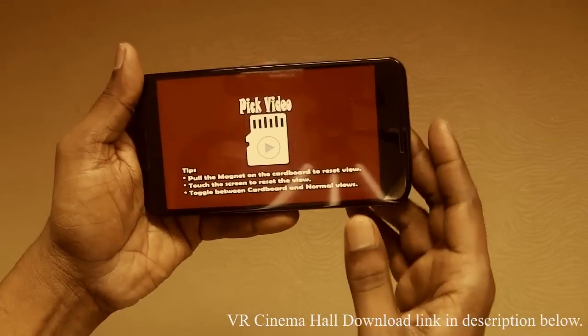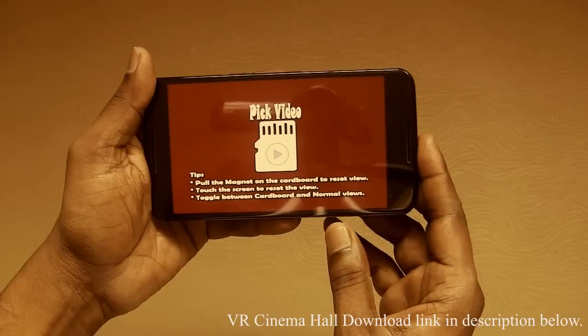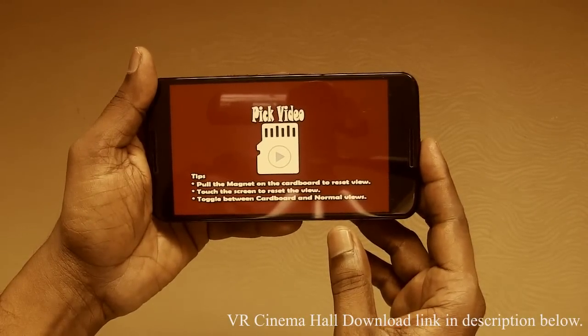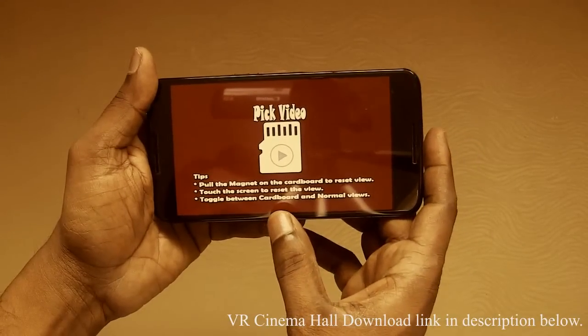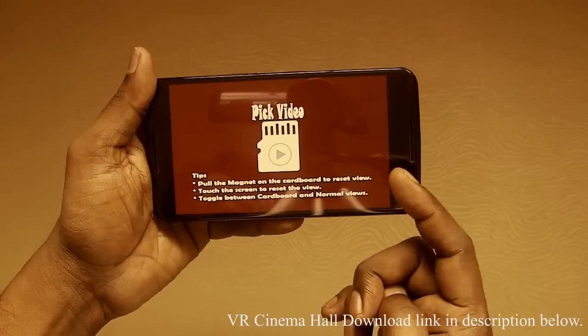We have a few tips here for the cardboard and normal users. Cardboard users can reset the view by just pulling the magnet. And normal view users can just tap on the screen to reset the view.